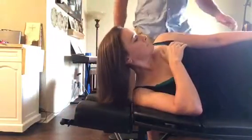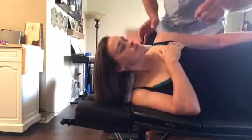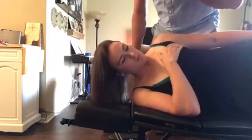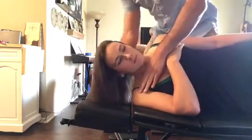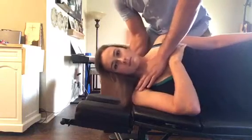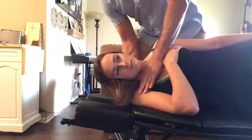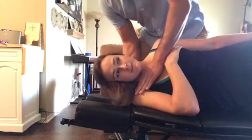Here's the anterior medial subluxation and line of correction. Since she's a female, I'm going to have her put her hand on her breast tissue, then I'm going to contact the SC joint, hold her head, and press medial to lateral, medial to lateral like this for the adjustment.